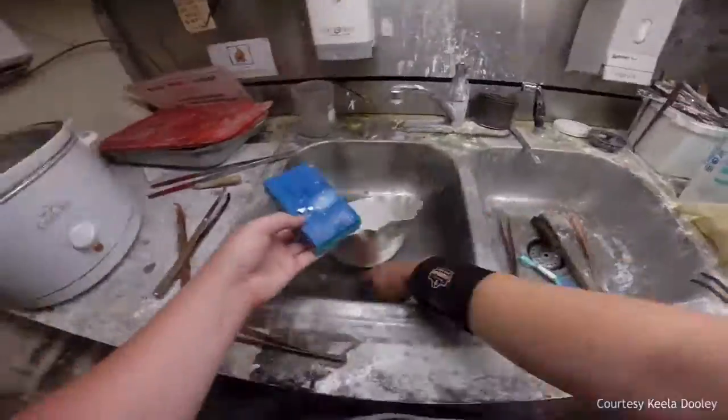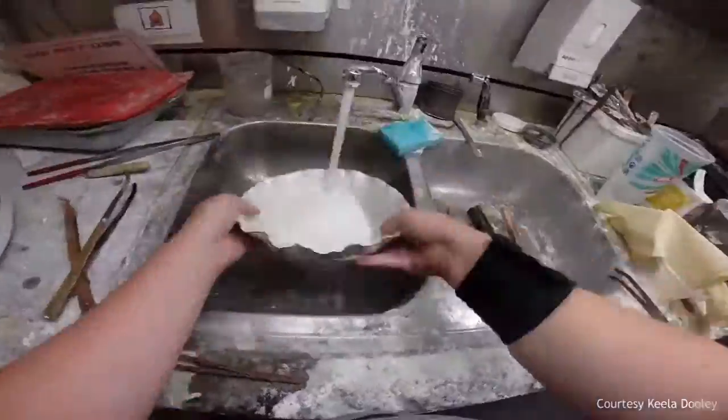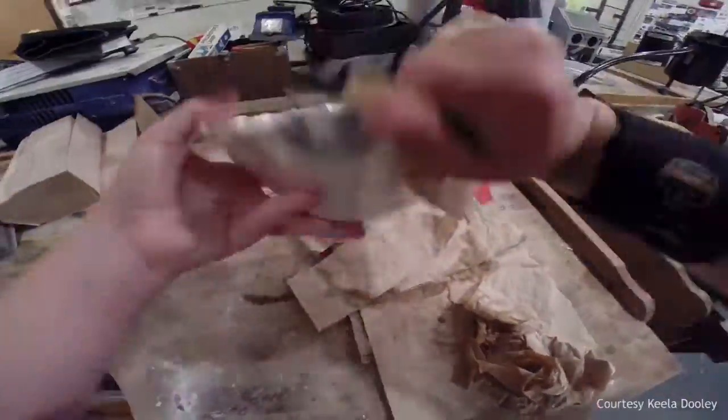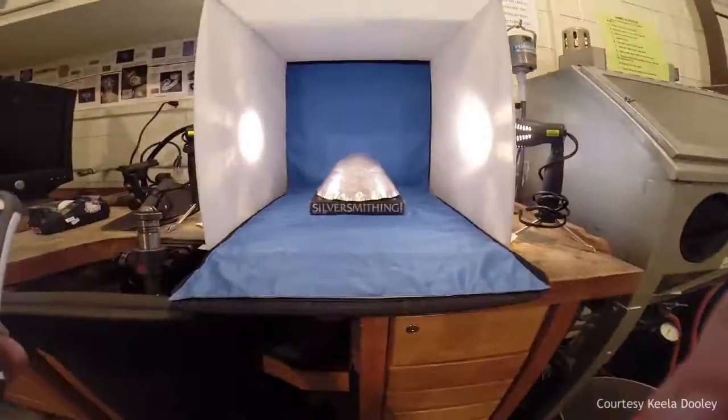Once completing my teapot, I plan to have it professionally photographed to put in my portfolio for graduate school and to enter art shows, to put my name out there and have other professional metalsmiths see my work. Hopefully this leads to great opportunities in the metalsmithing field.